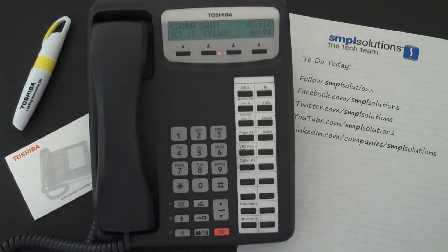hit the pound key followed by 6011. You will hear a series of quick beeps and the display will prompt you to input the phone number you would like calls forwarded to. Enter the phone number including the area code, followed by the pound key, and hang up the phone.